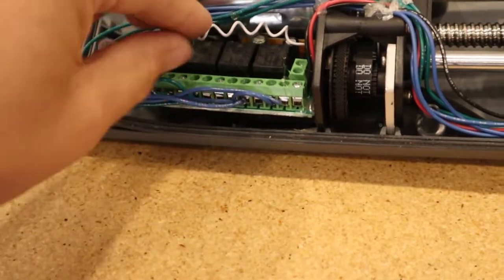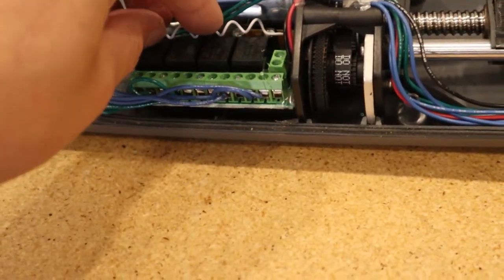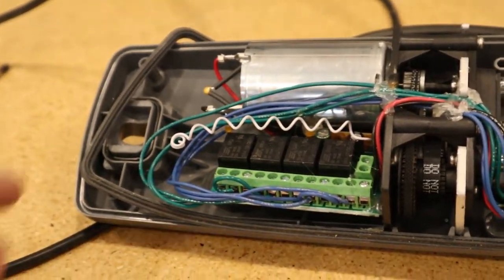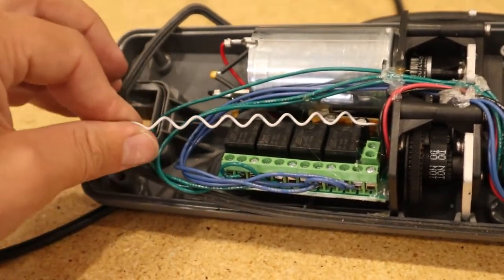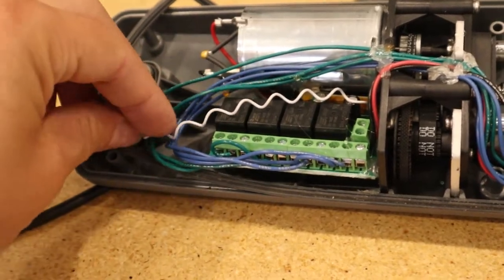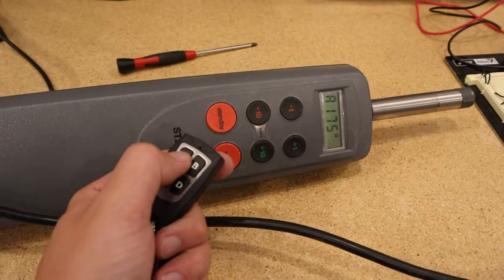One important thing I learned: stretch the antenna wire out as far as you can — that significantly improved the range. Before doing that I only got about 20 feet of range; after stretching it out I was easily getting 50 feet from the remote, which is quite amazing.